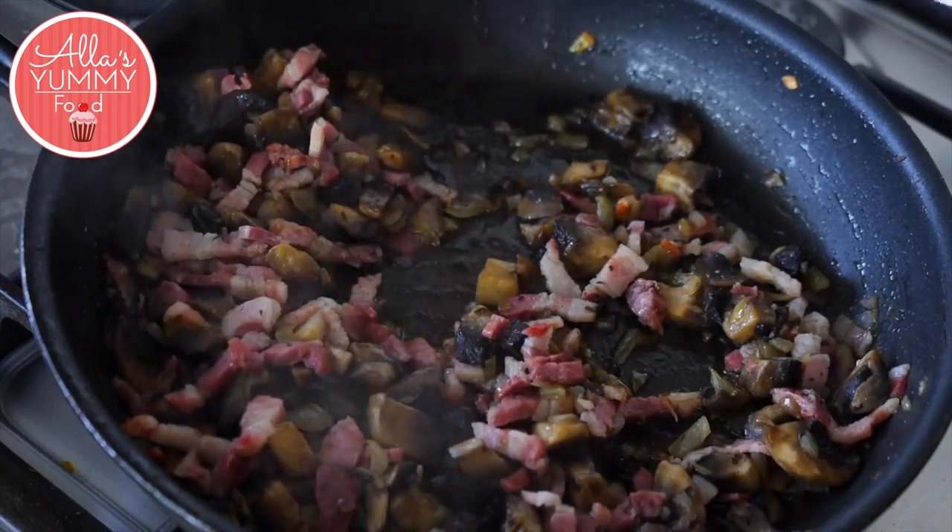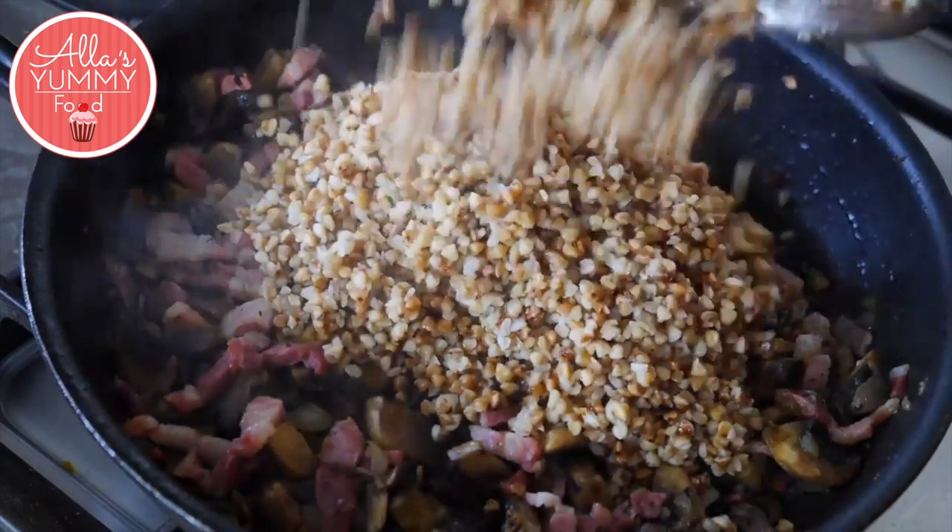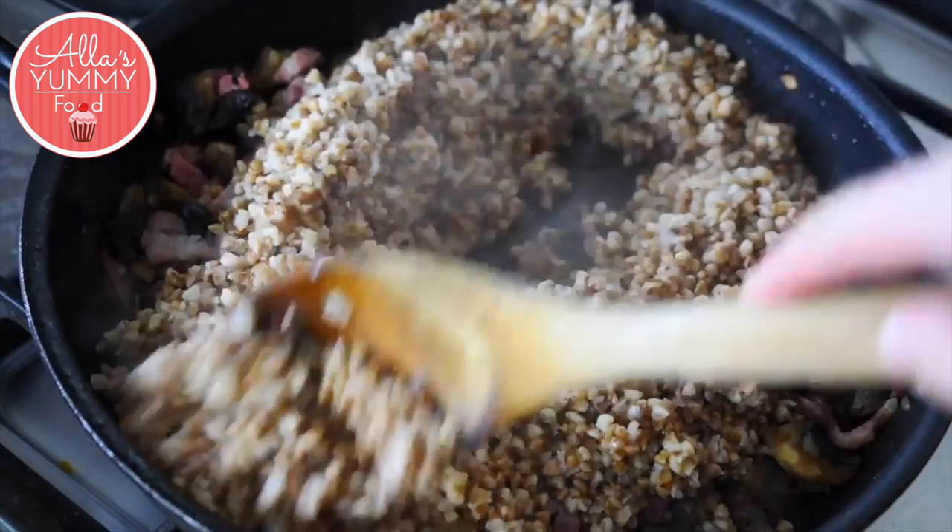Lastly, add your buckwheat mixture into your onions with mushrooms and bacon, and just give it all a really good mix.